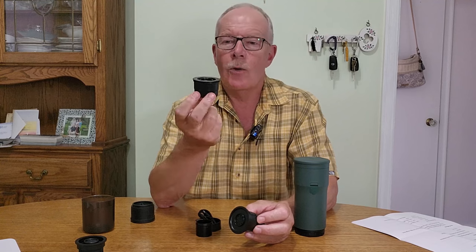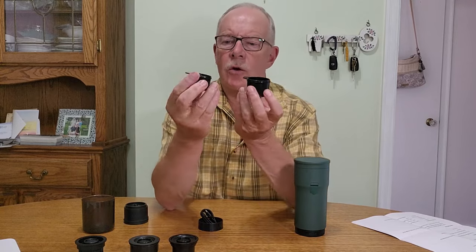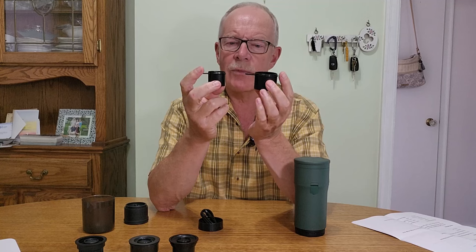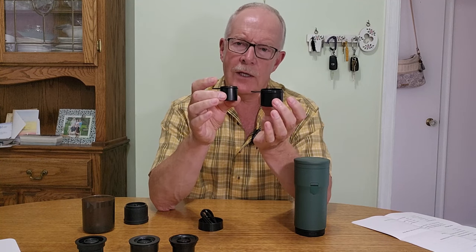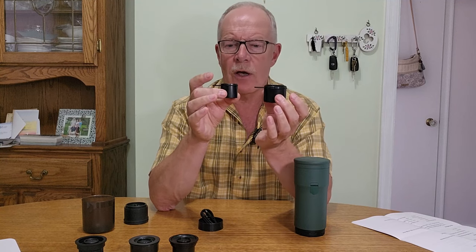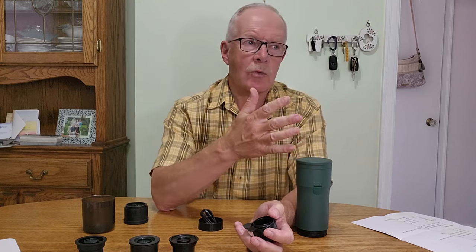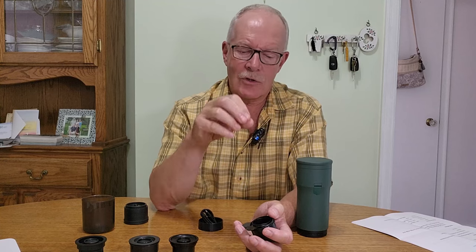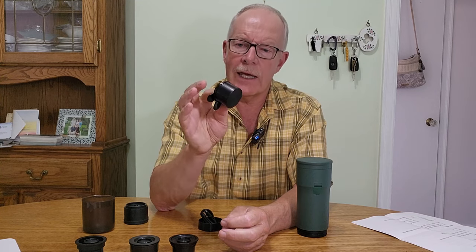Along with each of those portafilters are two scoops that also double as tampers. They're actually a good size to use as tampers — not a professional tamper, but they fit the portafilter just perfectly so you can get a nice, even, and well-distributed coffee in the portafilter. Keep in mind this is a portable machine, not something you'd necessarily leave on your counter. They're lightweight and compact, and they double up between scooping your coffee in and tamping it down.